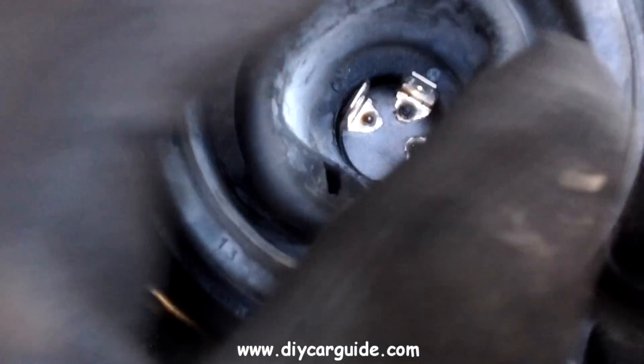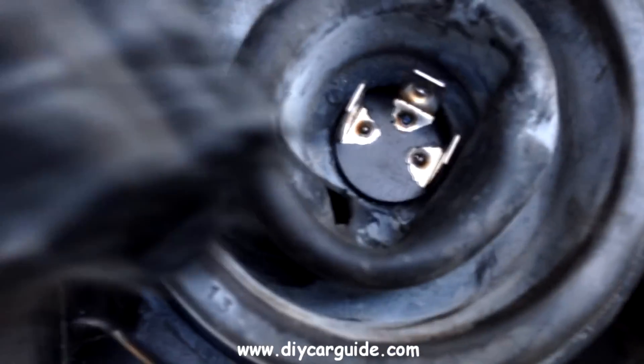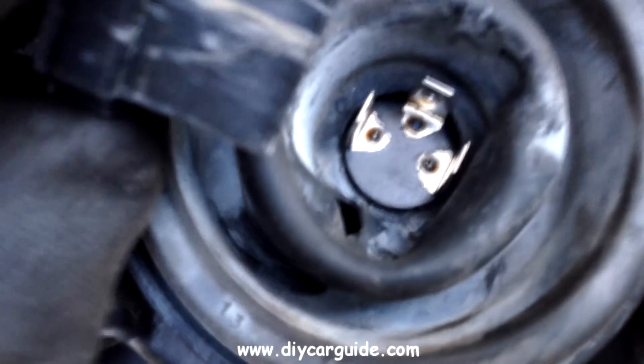Put the bolt back on. Now put the connector back onto the bulb.